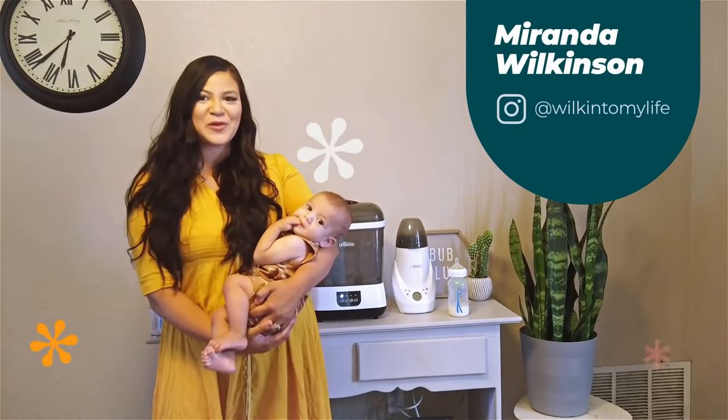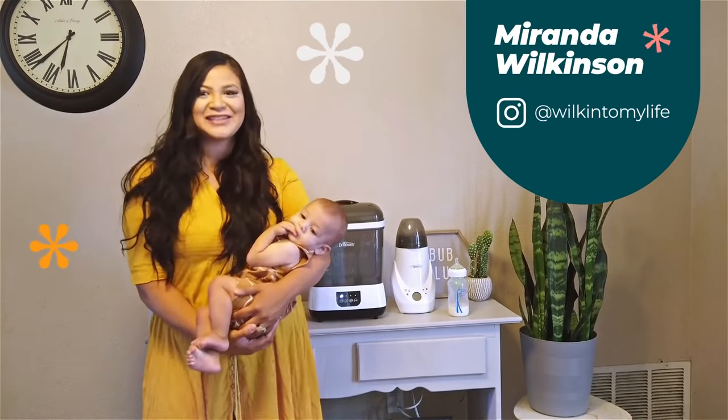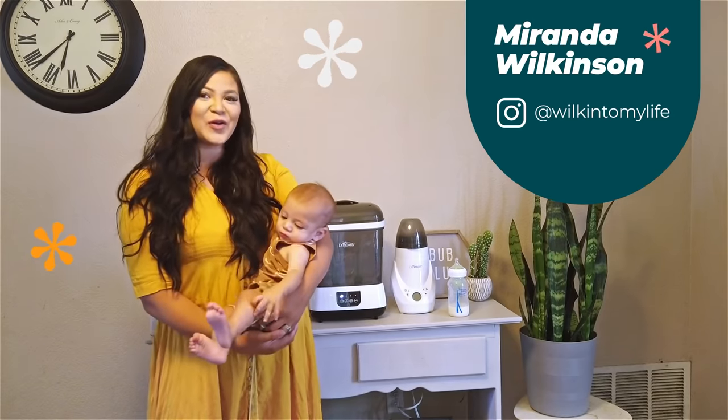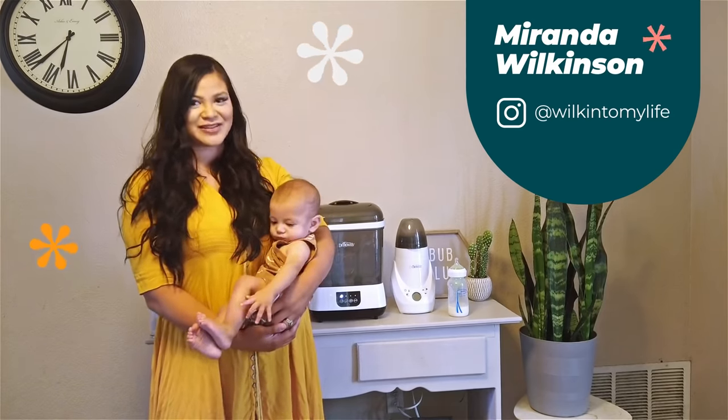Hello, this is Luca. My name is Miranda. I am a very busy mom of three and today, on behalf of Baby Center and Dr. Brown's, I would love to show you guys how I organize and sterilize our baby bottles.